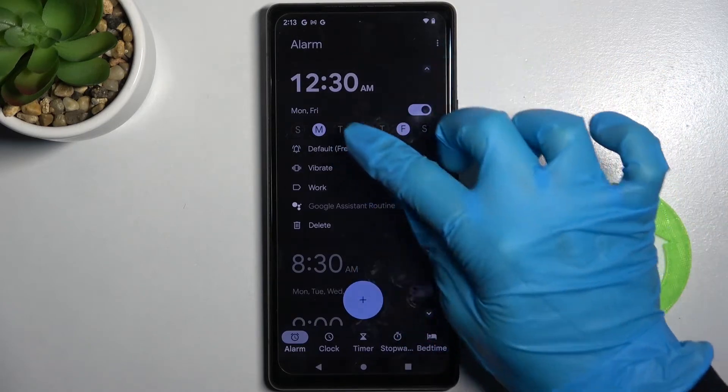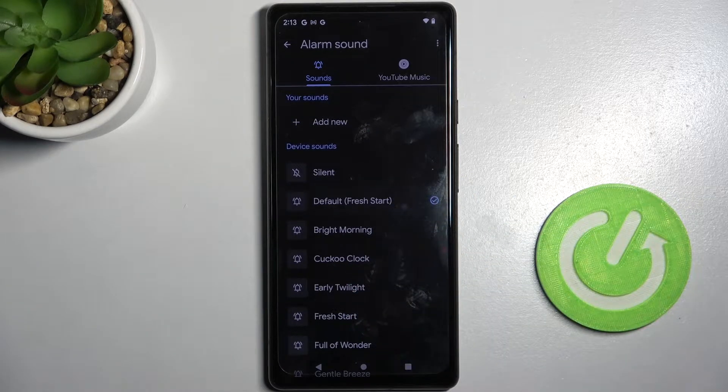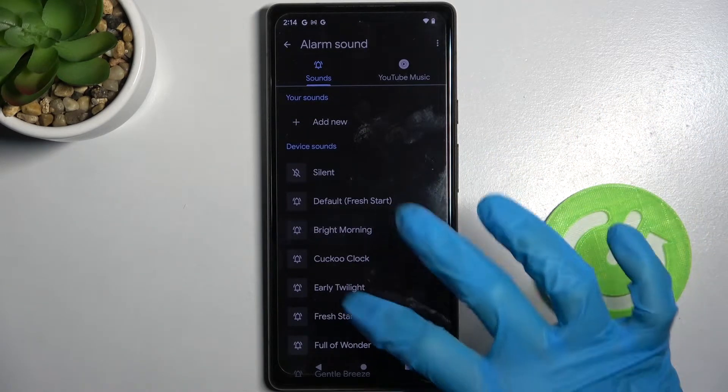Now you can click on this bell icon over here. Choose dismiss and pick one of those melodies as your alarm sound by clicking on the chosen one and going back.